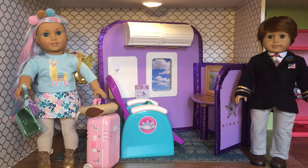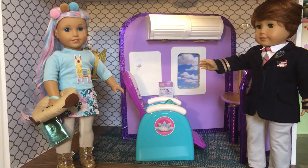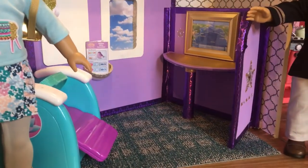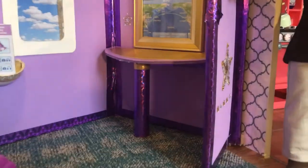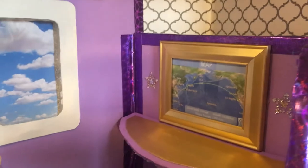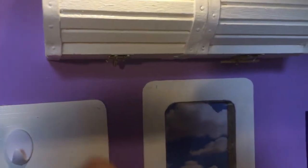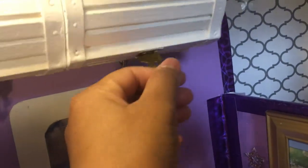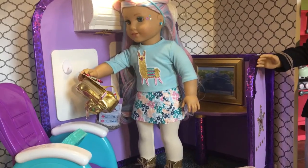Welcome to Sunnytime Dolls YouTube channel! The American Girl Airlines playset is so impressive and I totally love it. But at a cost of $275 and considering that I only have limited space, I wanted to create a cheaper alternative that could be collapsible for easy storage. This video will feature my DIY attempt and I'm very excited to share it with you today.